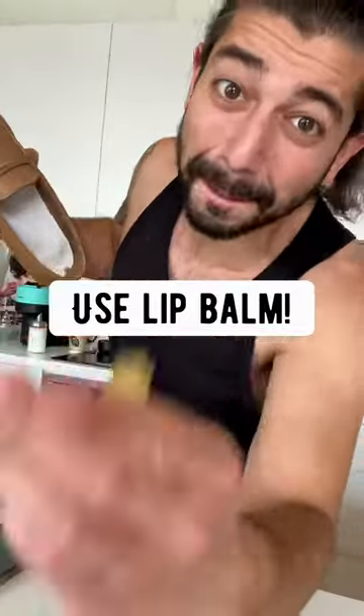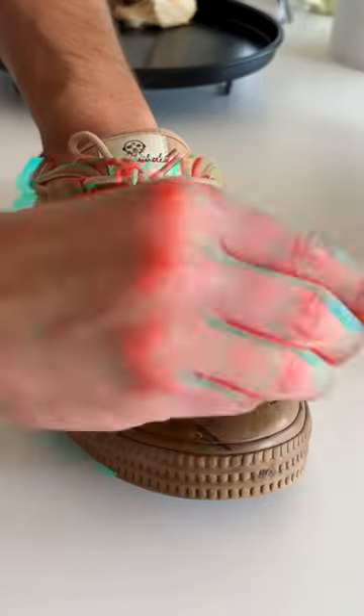Big stains on walls — shaving cream. Grab some used lip balm, rub it in and rub it away.